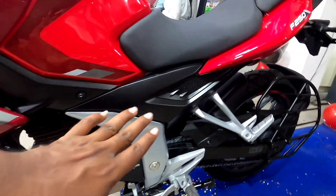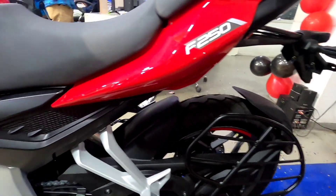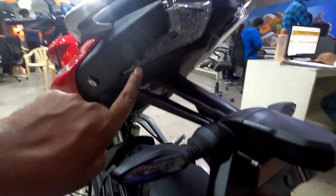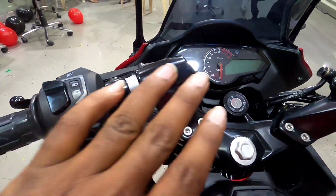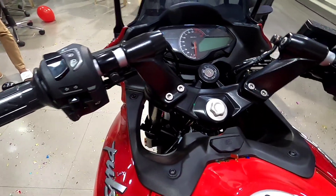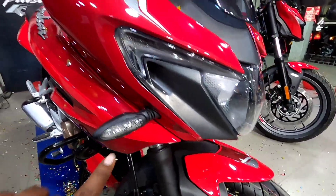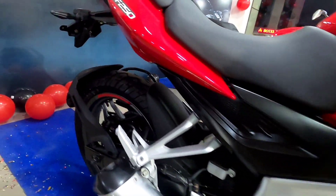The F250 comes in gold color and has a gear system. The two color options have the same backlights. It comes with ABS, and the indicators are LED indicators. The visors are also super.